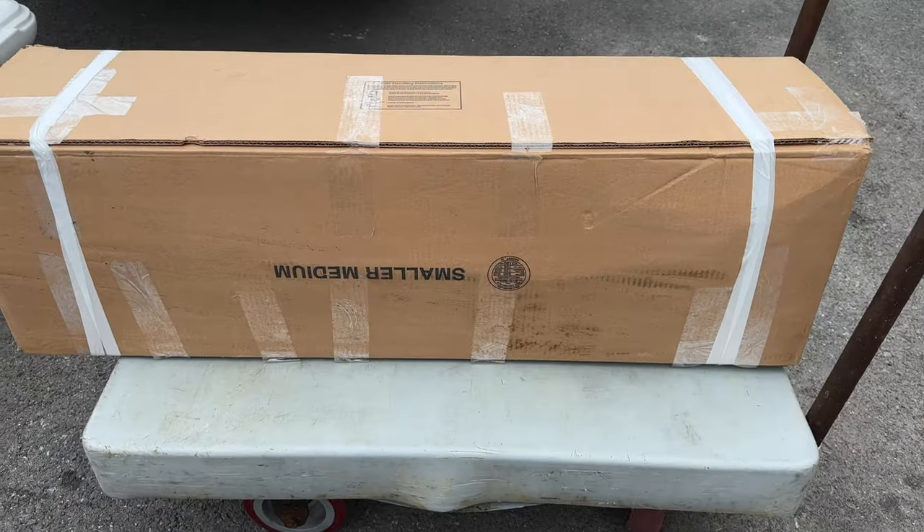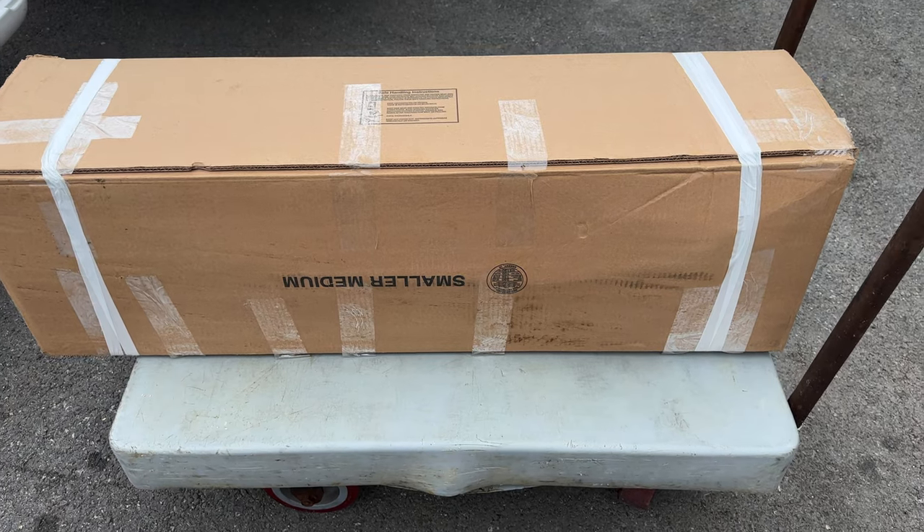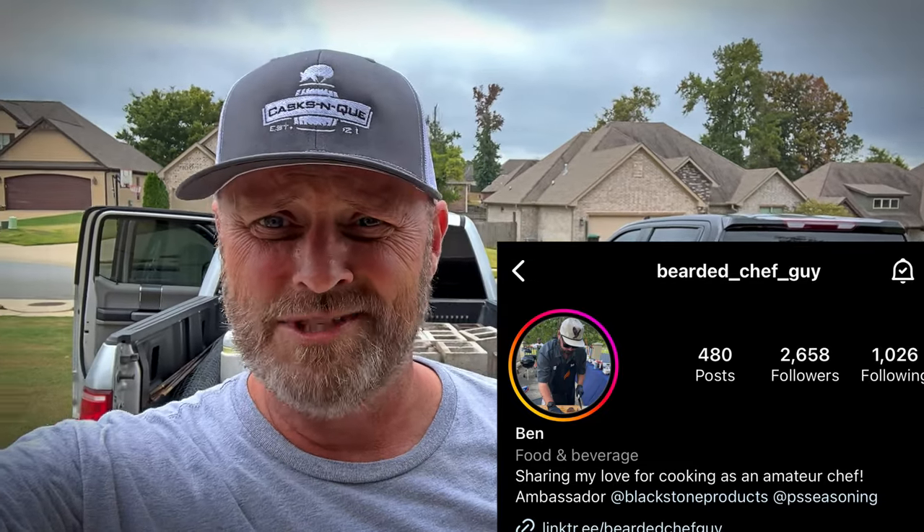What's in the box? Pig in a box! Unpacking this hog cooking pit with cinder blocks back there — it's not for the faint of heart. That's the Bearded Chef guy — you need to go follow him on Instagram. I'll put a link to his Instagram in the description box below. We've got pretty much everything loaded up and we're going to head out. We'll see you all in a little bit.